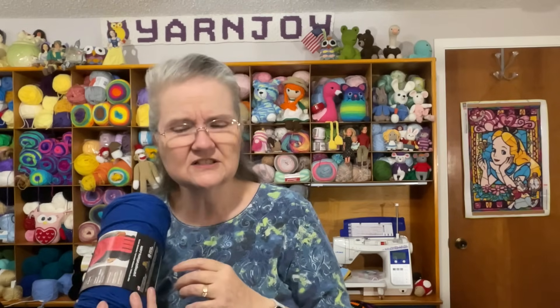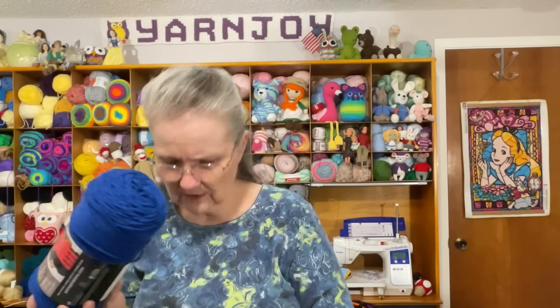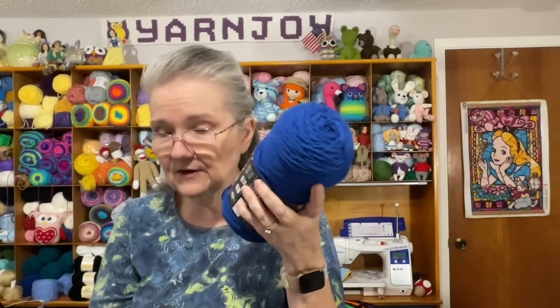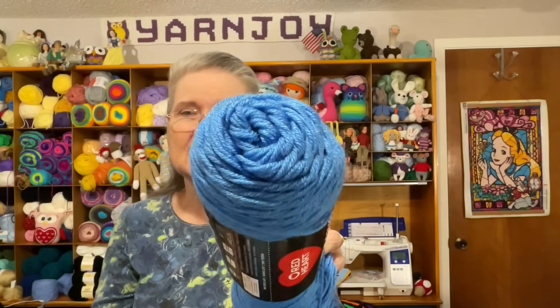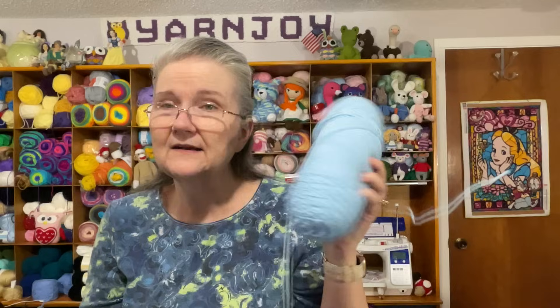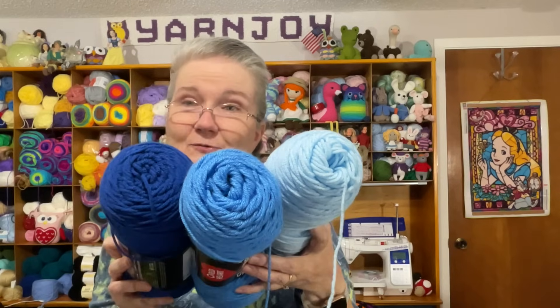The dark blue I picked out is Red Heart Super Saver in Royal. My medium blue — what's currently attached to my project — is also Red Heart Super Saver in Delft Blue, D-E-L-F-T. The light blue I grabbed has no ball band so I'm not positive of the brand or name, but those are the three colors I'm using.